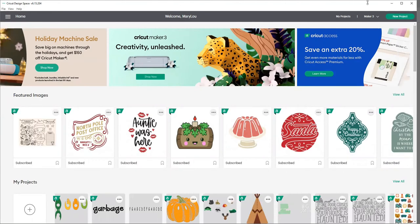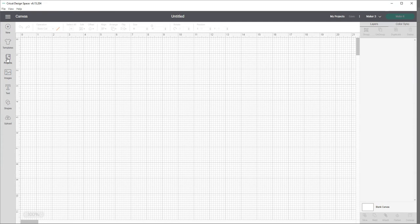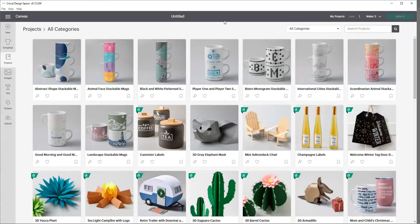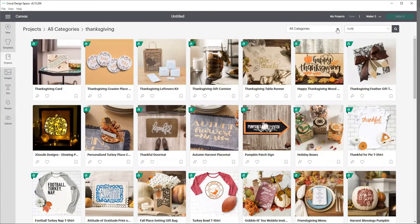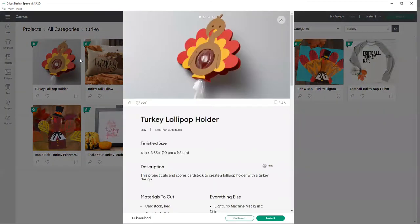Here I am in Cricut Design Space. I'm going to come up here to the right and go to new project so that I have a blank canvas. Then I'm going to go to projects because I want to do two things that are already available in Cricut Design Space, and then do one of my own that I'll customize. So I'm going to type in turkey, because that's exactly what I want. And there it is — we're going to do this turkey lollipop holder.